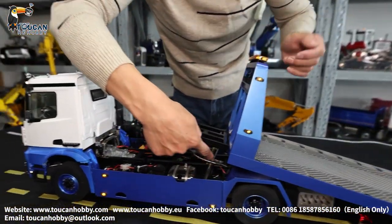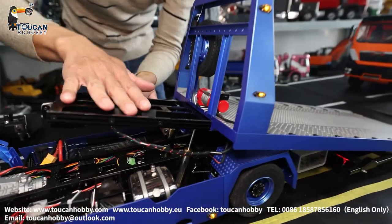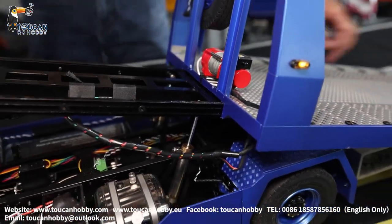And for these two cylinders, you see here, they are for lifting up so the rear side can touch the road.